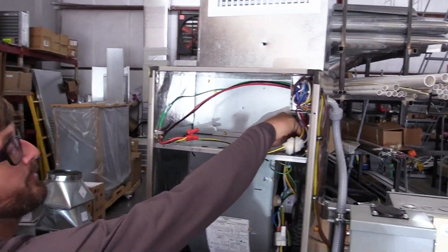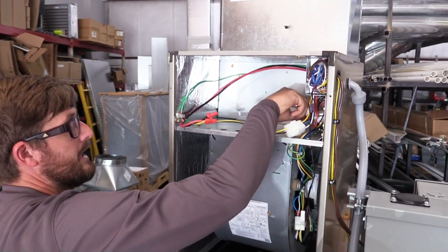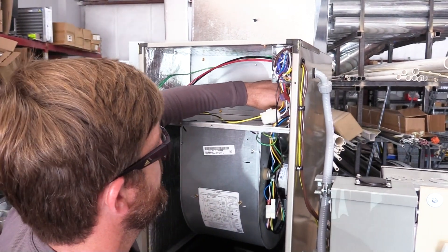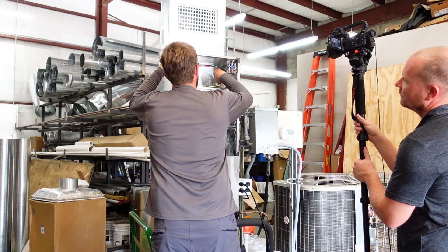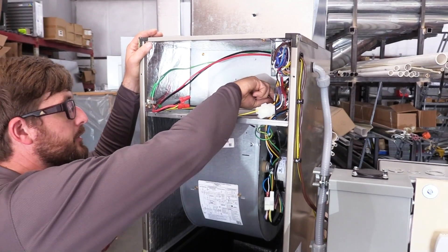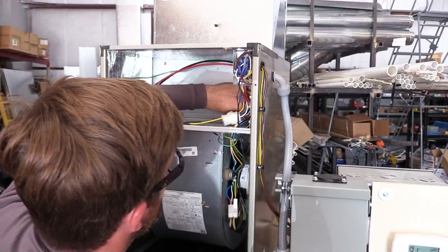We're going to pull this transformer out in this case because we can't really see the nameplate on it well enough for a good camera angle. Normally in the field you wouldn't have to do this because you could use a mirror, your phone, or some other means — get on a ladder and you'd be able to see what we're about to show you. Now the painful b-roll of me struggling to pull a transformer out with the wrong tool.